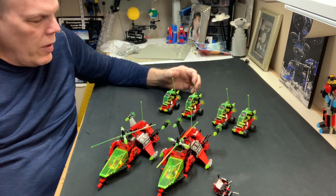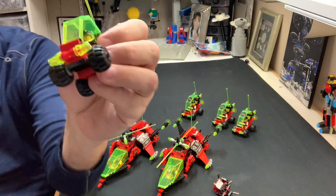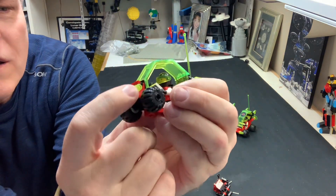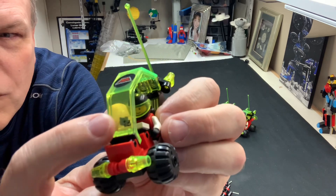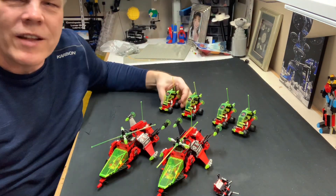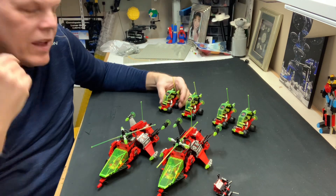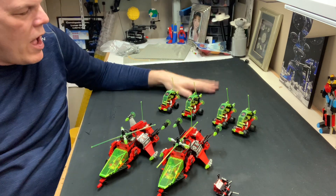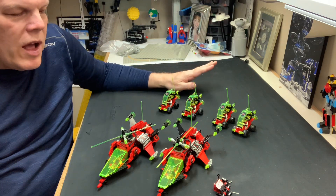One more thing — I found that one of these guys has a little number two on the windscreen, mostly scratched off, because I used letter sets back in the day to number them and give them names, as I showed in my other videos.